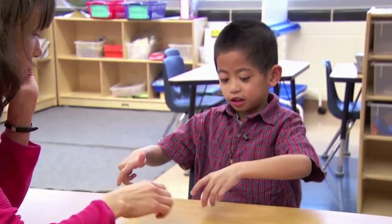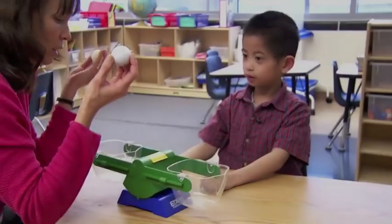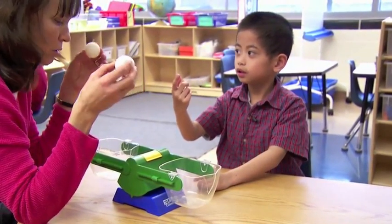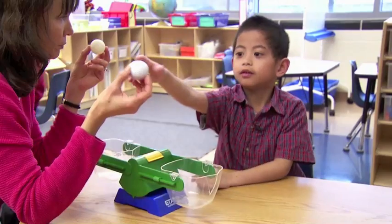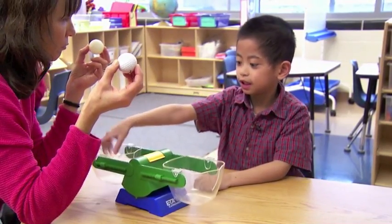See, it can bounce. And see, it just bounces and stops. What do you think is going to happen when I put these on either side? I would think this one would push down and that one wouldn't — it would just stay up.